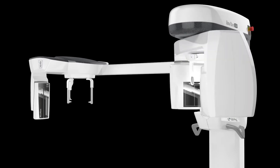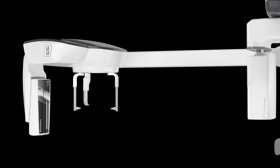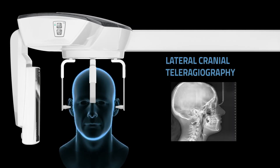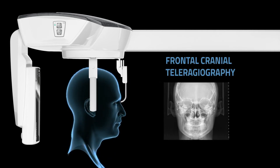When present, synchronize rotation of the 3D sensor unit. Specific child and adult examination protocols obtain accurate orthodontic assessments, as well as lateral and frontal teleradiographs.